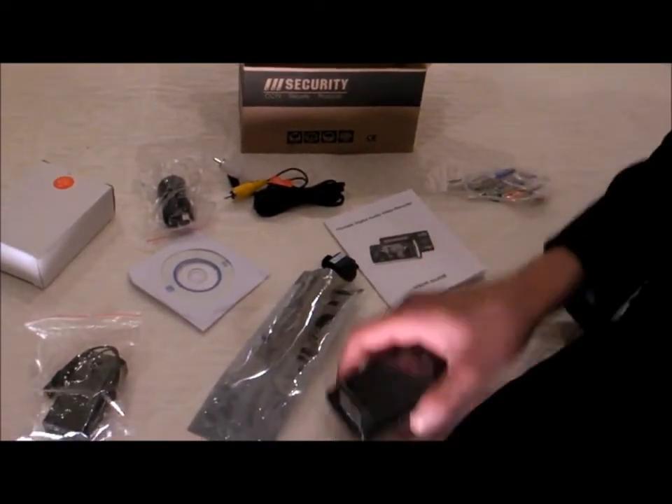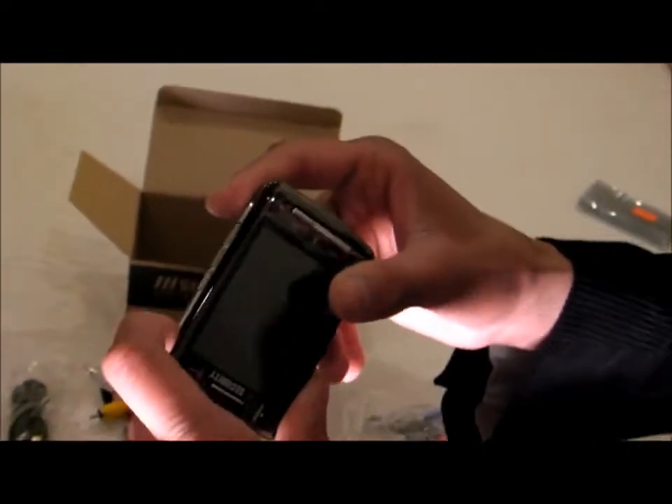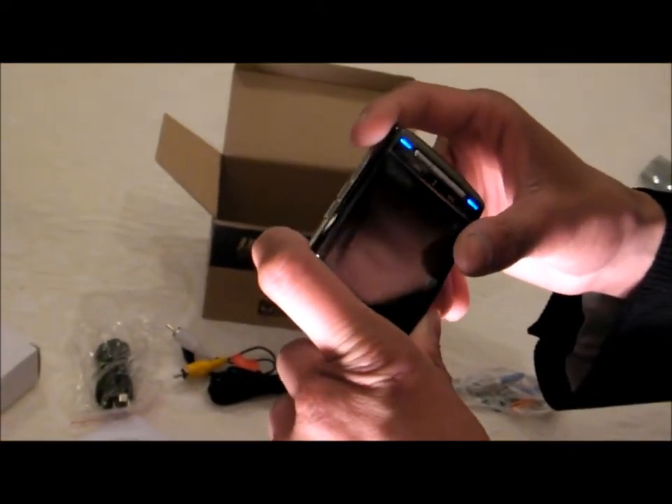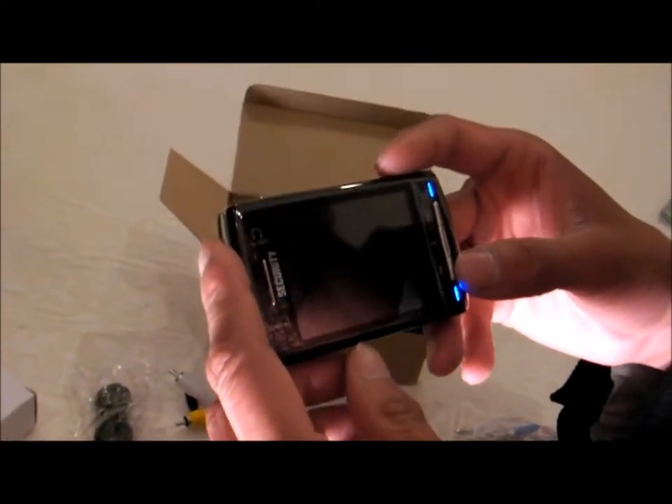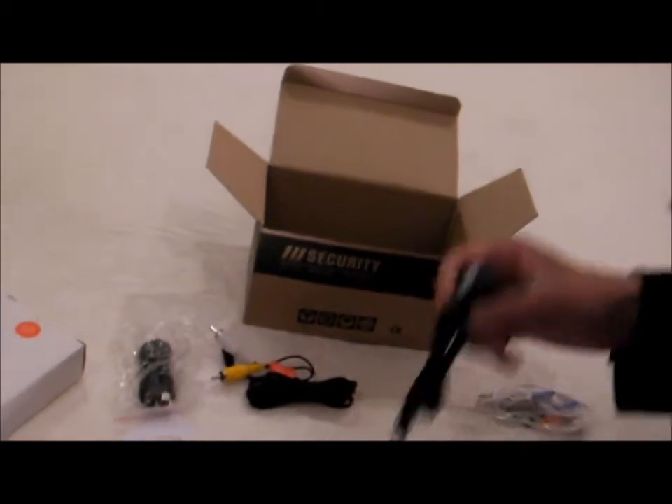I'm going to show you how to record and the video quality of it. To power it on, just hold it for a couple seconds until it comes on. Just make sure you charge it for at least 4 hours the first time. To record, you got to use the button camera right here.